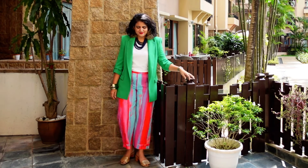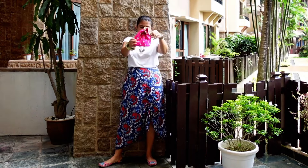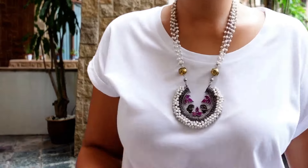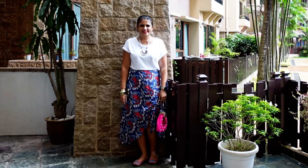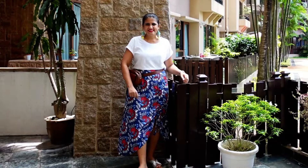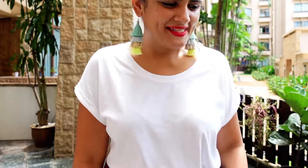You can also opt for formal pants. A look is created with a printed skirt — I've added juttis, a pink potli bag, a pearl necklace, and tied up my hair. Ready for smaller ethnic events or festivals. The same skirt with a belt bag and fancy funky neon earrings gives a completely different vibe.